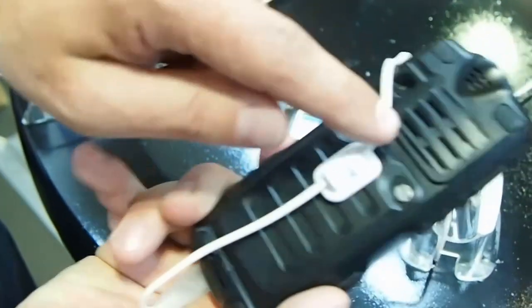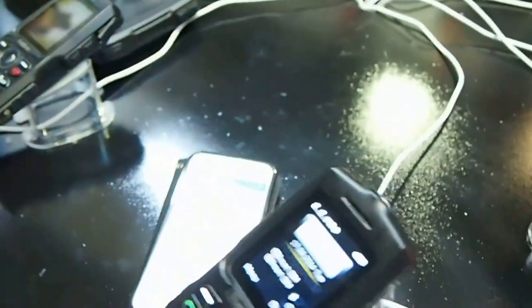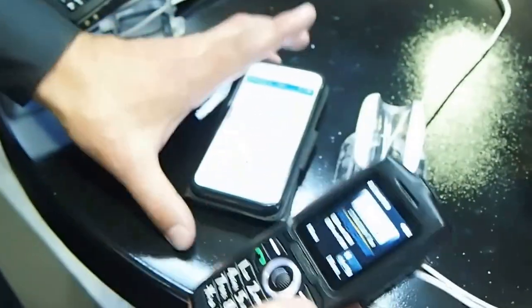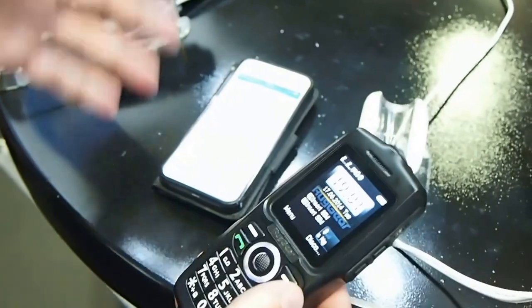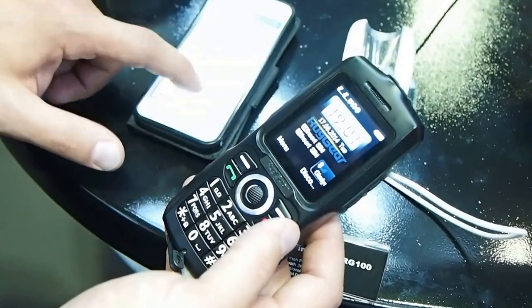Then it comes up with a loudspeaker — a 3W loudspeaker. This can be used as a loudspeaker where you can play music from another smartphone. Just connect the phones to each other with Bluetooth, and then let's play.